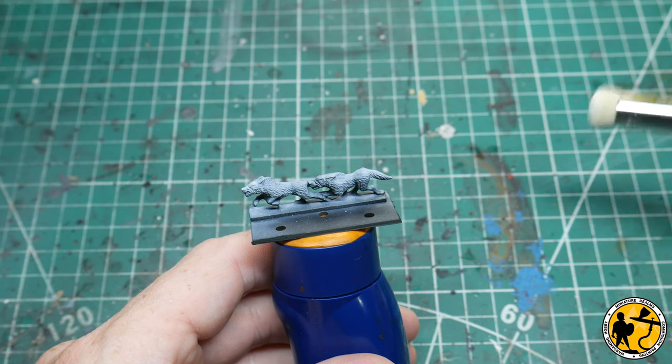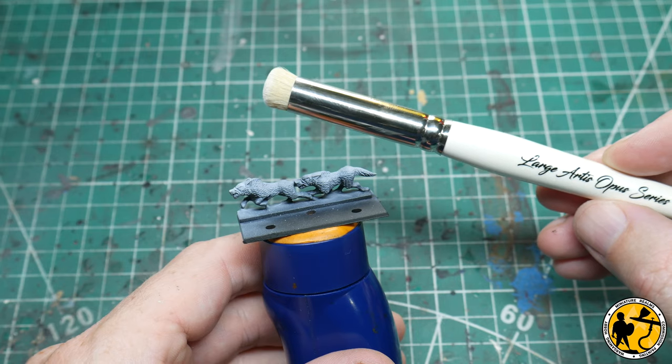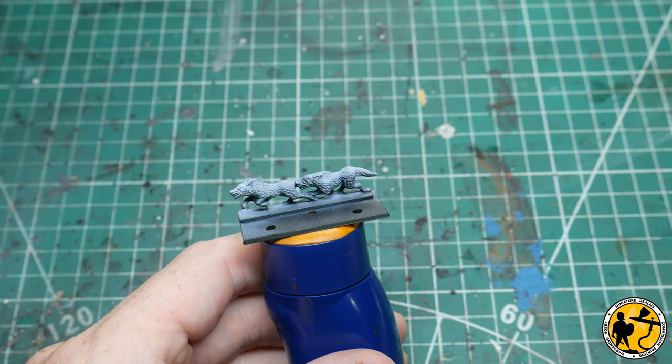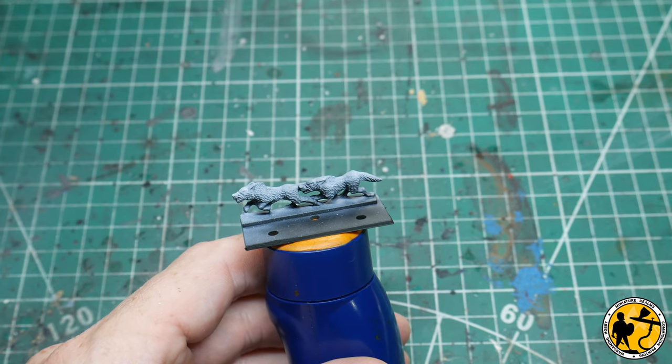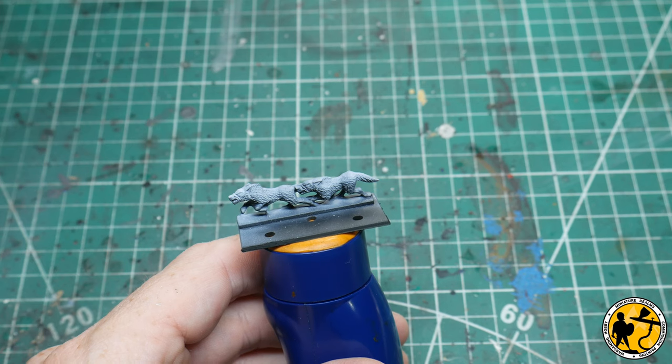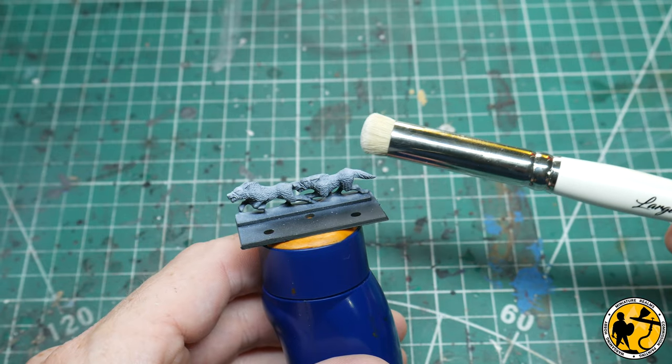I use these relatively expensive dry brushes from Artist Opus. I thought they might fall apart fairly quickly, but I'm probably nine or ten months on using them now and I've been extremely happy with them. I know a lot of other brands have now started to produce these as well.